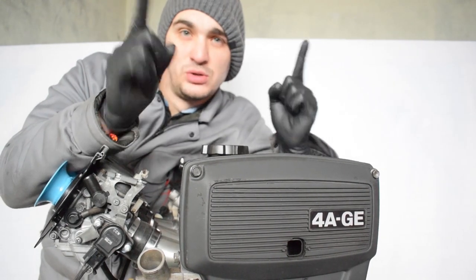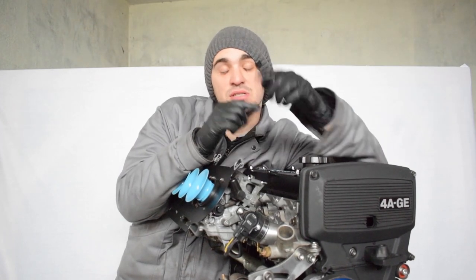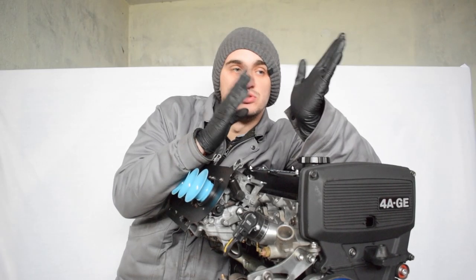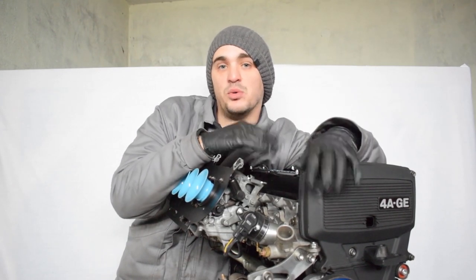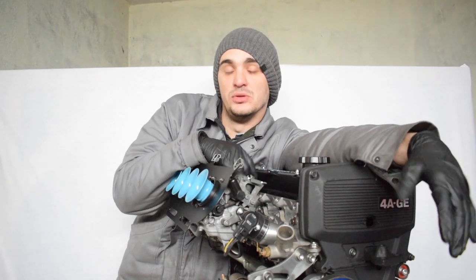I have yet to install it, but the flywheel going on this engine is a 20-valve blacktop 4AG flywheel. That's a great compromise between drivability and rev happiness because it's just a bit lighter than the stock 4AGE 16-valve big port flywheel. The clutch is just an OEM replacement unit from IC.